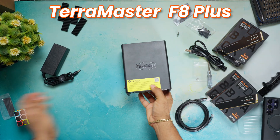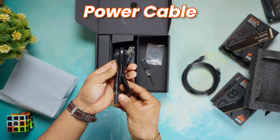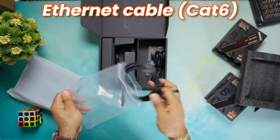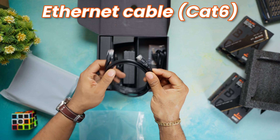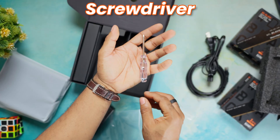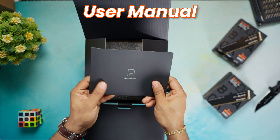On opening the box, you get the F8 Plus unit itself, a power cable and an adapter — which is 72W max, pretty efficient. There's also an Ethernet cable, Cat6. We've also got some heat sinks for the NVMe drives, a few screws, a screwdriver — I always appreciate when they include that — and of course the user manual and warranty info.